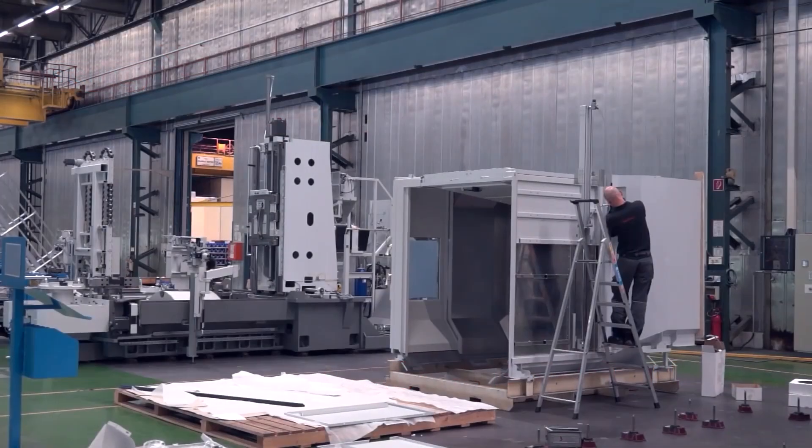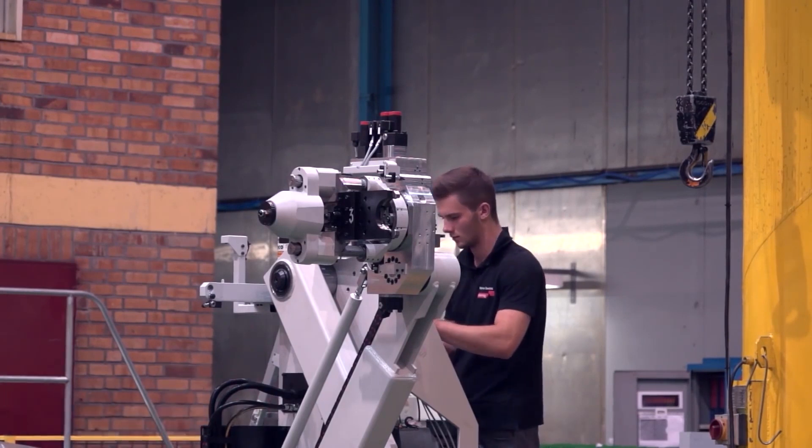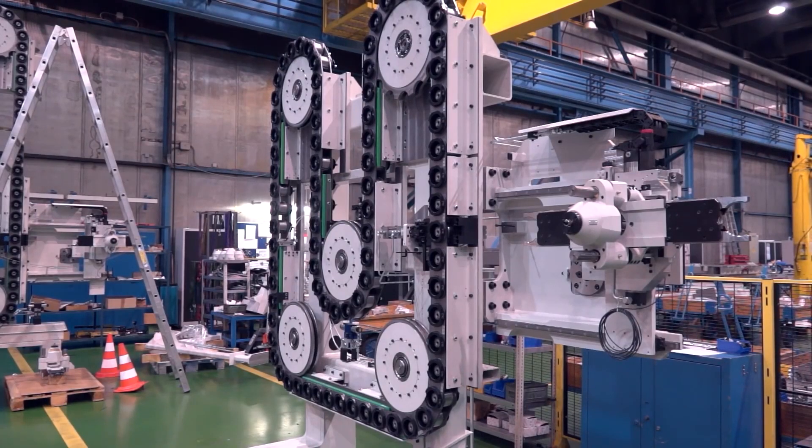The way the machine is constructed — the hydraulics, the electrics, the swarf system — everything's been made more compact. It's been designed so it fits around the machine better.